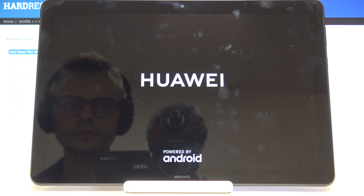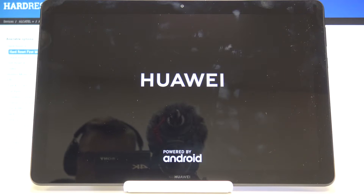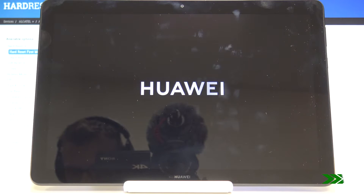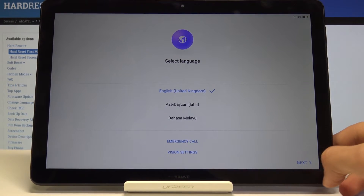The process will continue in the background, so just be patient. Once the process is finished, go to the setup and press fairly quickly. Let's choose a language.